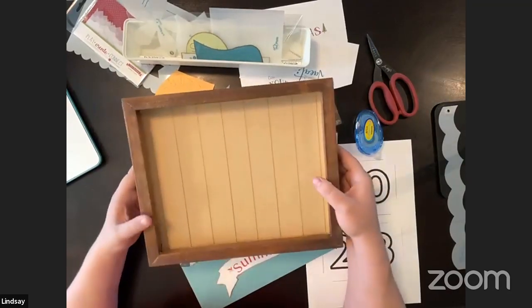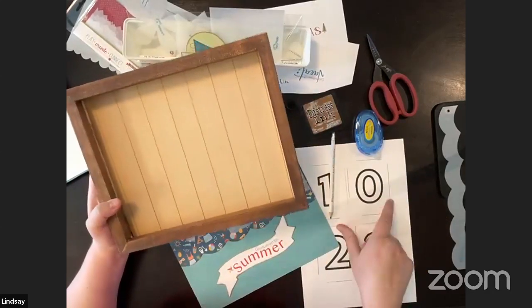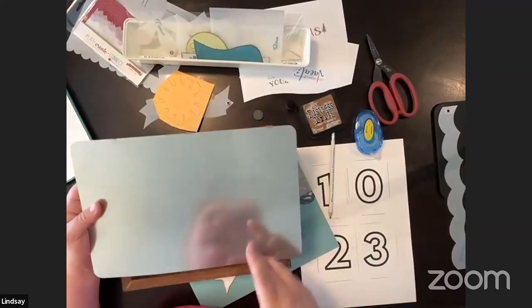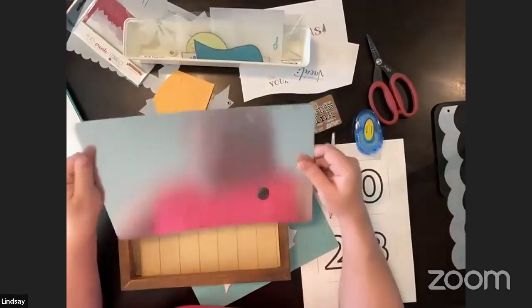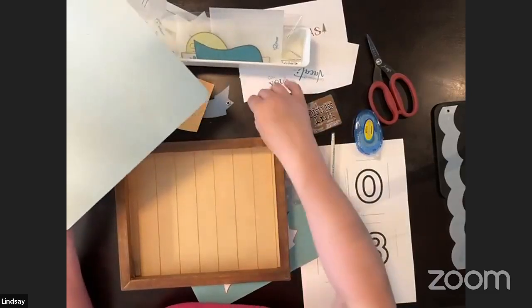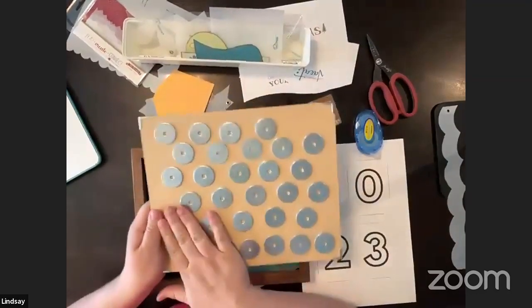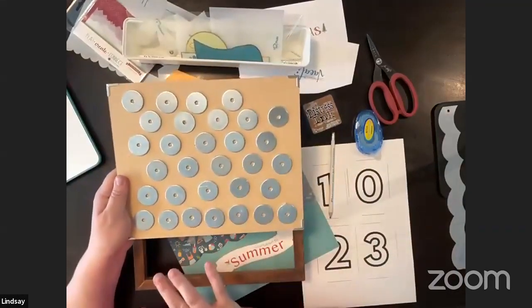I wanted to be able to change the dates, which would be super fun especially if you have kids. I looked at a couple of options — I found some sheet metal like this with the idea of making it magnetic, but I didn't have a way to cut it. The backboard is eight by ten. Since no one will see it because it'll be covered with paper, I got these metal washers instead. They're not very cute but they won't be seen.